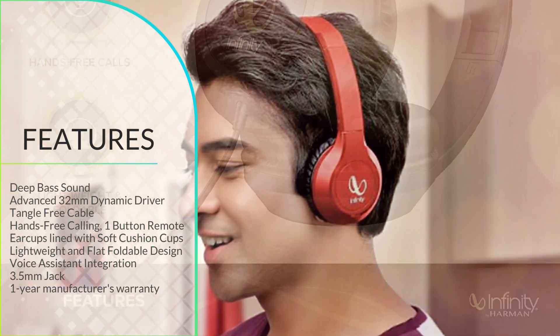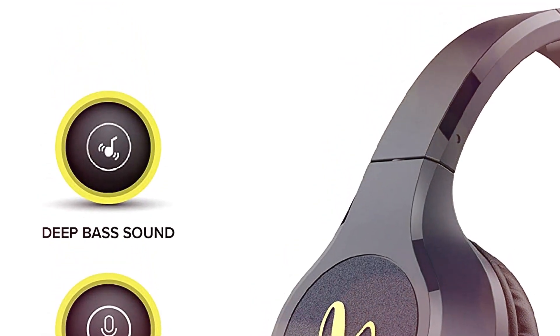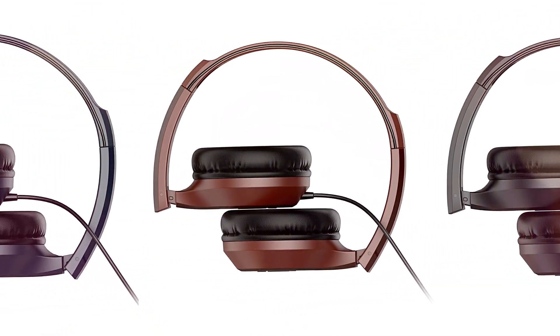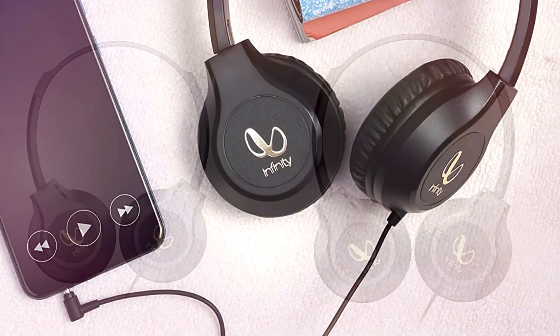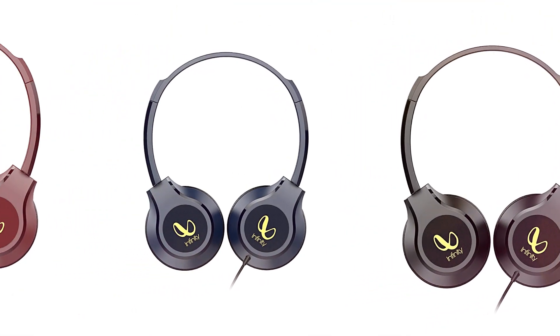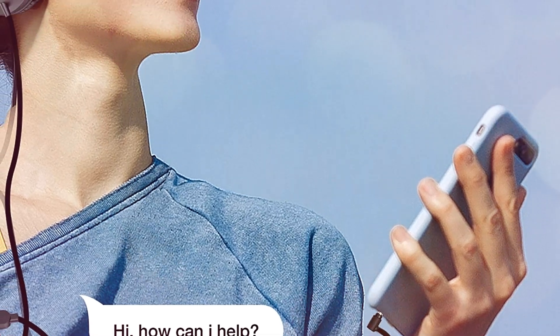3.5mm Jack. The superior construction of the Zip 500 is evident in every aspect of design. The L-shaped, 1.2m long sturdy cable with its 3.5mm connector gives you the comfort of connectivity to your mobiles, tablets, or laptops.